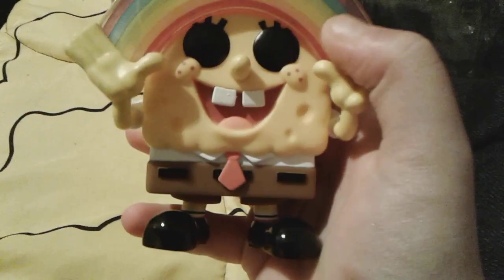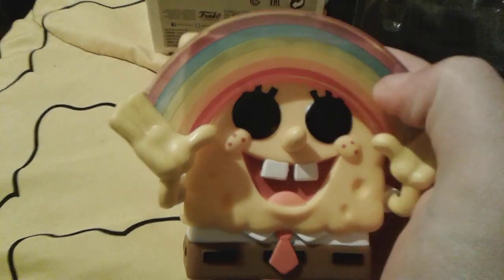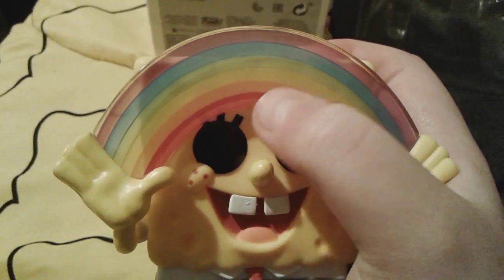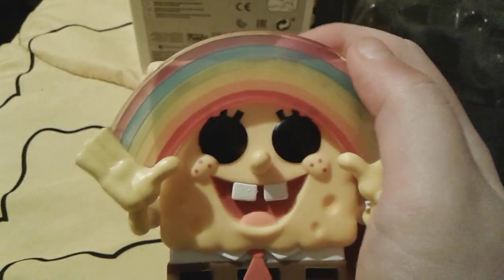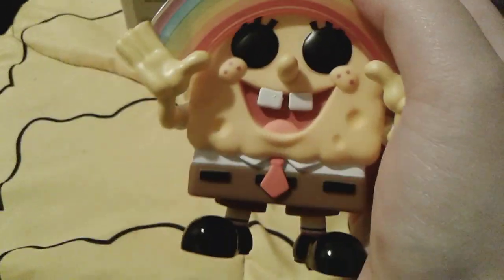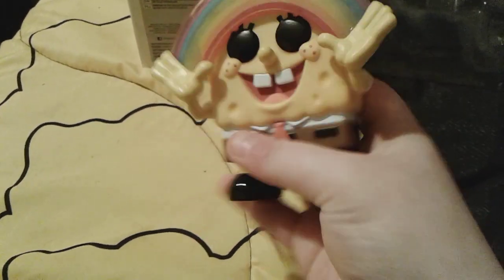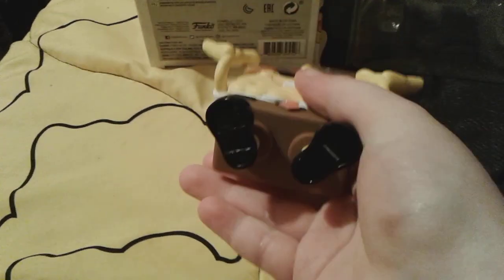And he, of course, has his normal square pants on right here. His legs are so short and so cute, and he has his Imagination Rainbow — of course, the nice pretty rainbow colors, like red and orange, yellow, green, blue, and purple. And the rainbow is actually kind of clear — you can see Spongebob's head right there and a little bit of my finger. And here he is from the side, and from this side right here, and the top. And here is the bottom.